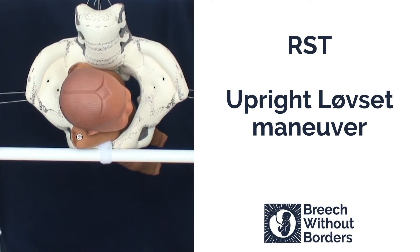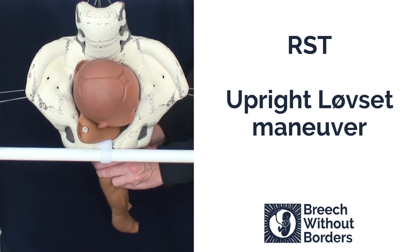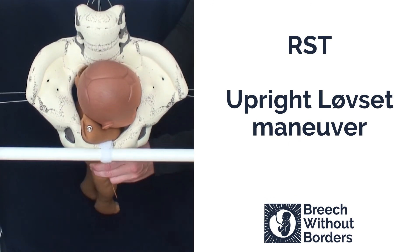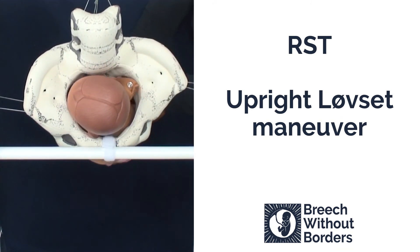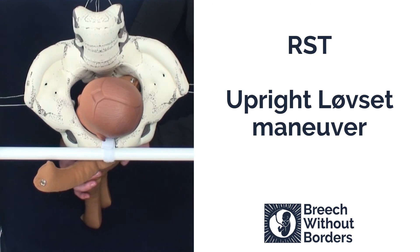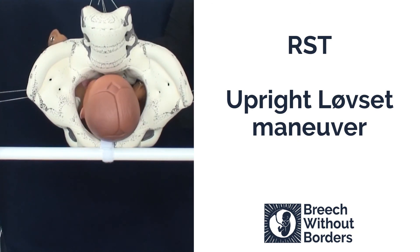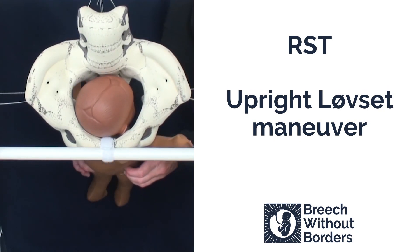This is an upright love set when the baby is in RST. First we grasp the baby's pelvic girdle, and then we flex the baby laterally to pull the posterior shoulder low into the sacral space, flexing in the direction of the sacral curve. Then we pull straight back towards us as we rotate 180 degrees through sacrum anterior and to the other side, releasing the first shoulder under the pubic arch. Then we repeat the same process: flex laterally to pull the other shoulder low down into the sacral space, following the direction of the sacral curve. Then pulling straight towards us, we rotate 180 degrees back the other way, going through sacrum anterior and to the other side, to bring the second arm underneath the pubic arch. Then we finish the rotation by going 90 degrees back to sacrum anterior.